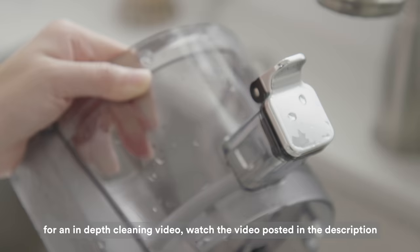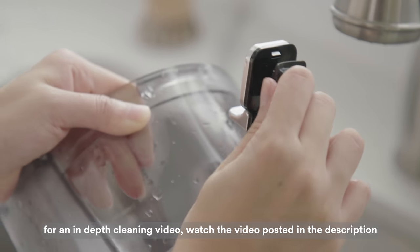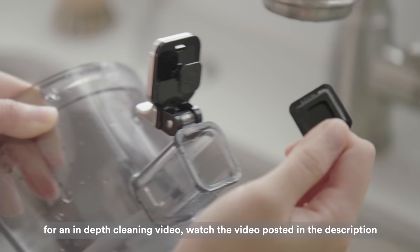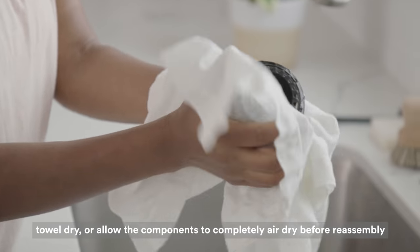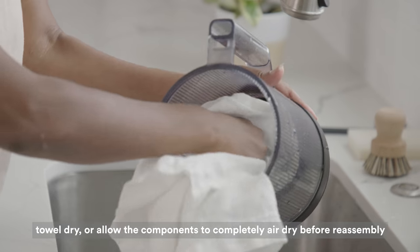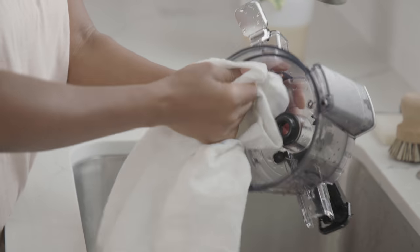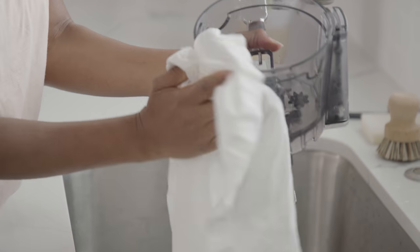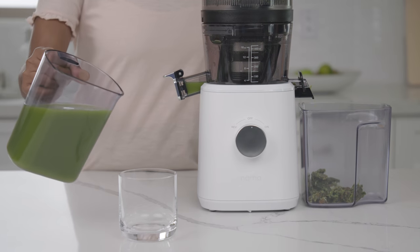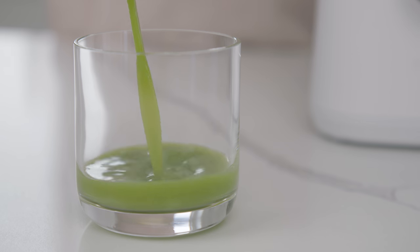There are other removable silicone parts on the juicer that can be removed and cleaned. For more information, please check out the cleaning video which will be linked in the description. Always hand dry or allow the parts to completely air dry before reassembling. To store any remaining juice, pour into an airtight container and it will stay fresh in the refrigerator for up to three days. If you have any further questions or concerns, check out our other support videos linked below or contact our customer support team.